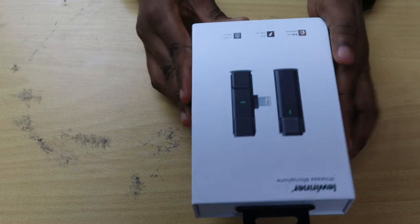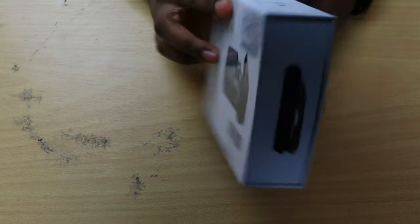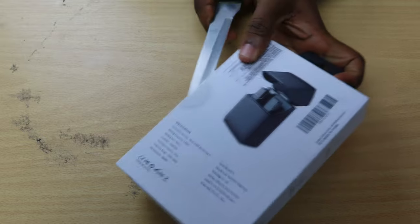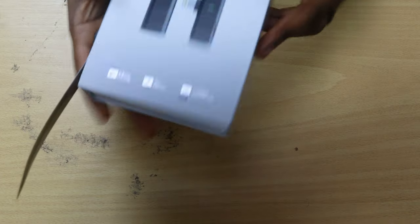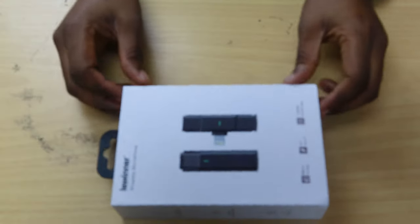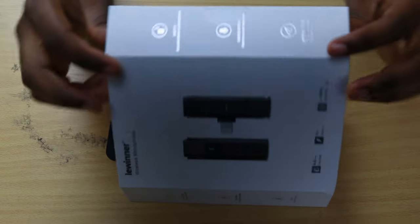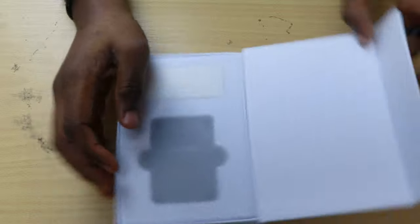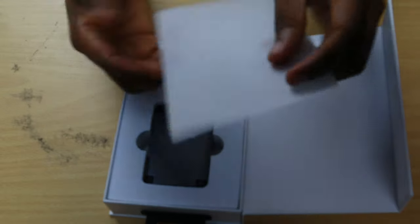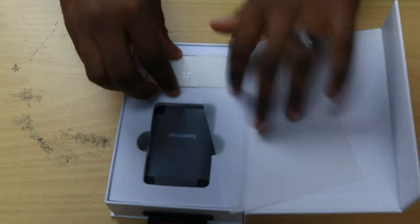It looks really beautiful. Let's go open it up — I gotta use a knife. And then I gently lift that. See, it's even magnetic. The packaging from Lewina is really on point, I must say. And there's just a very light film above to protect the microphone.